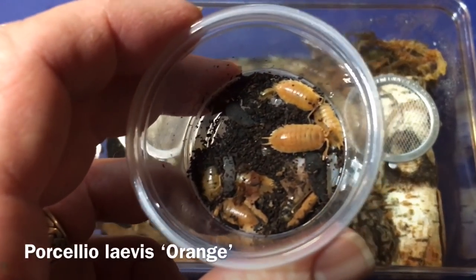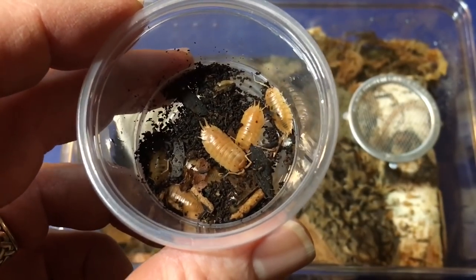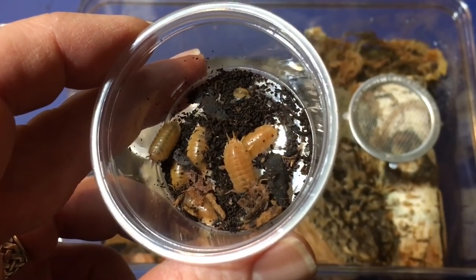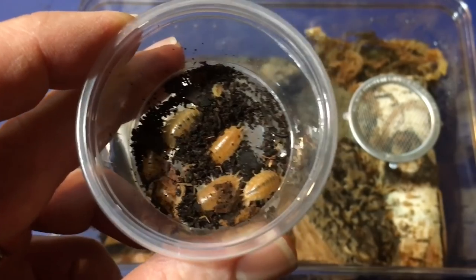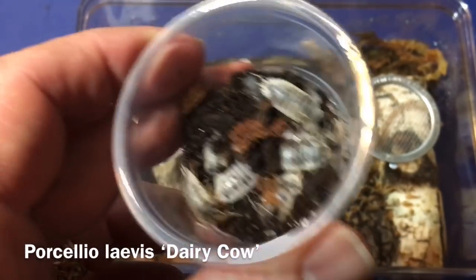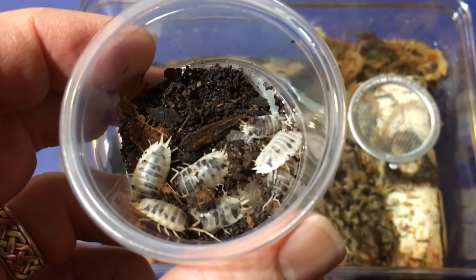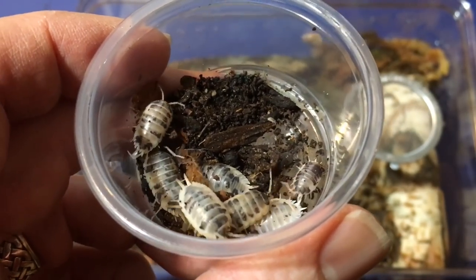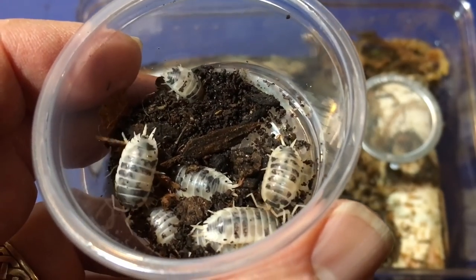Another option would be Porcelio laevis orange, one of my favorite species. They have a really nice glossy coloration. They do seem to be a little bit shyer than the dairy cows and maybe not get quite as big. If I put them in this enclosure, I could keep a closer eye on them and determine whether shyness has to do with population density. If I had to pick a favorite all-around isopod, it might be the dairy cows — the most day-active isopod I've encountered, with a striking random pattern and a nice size.